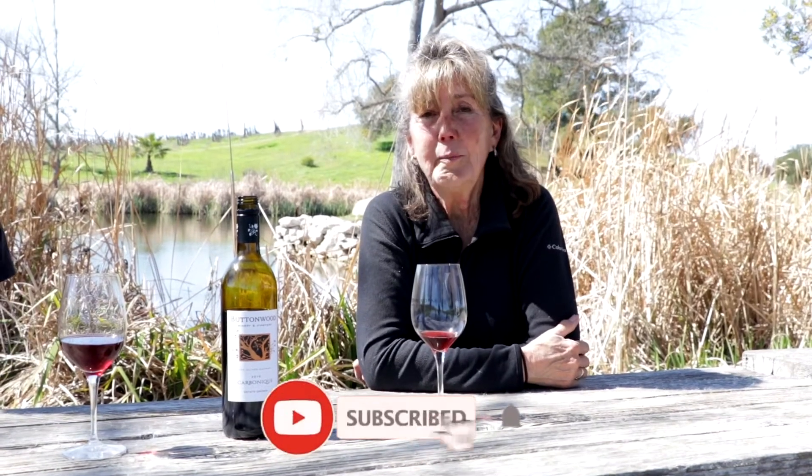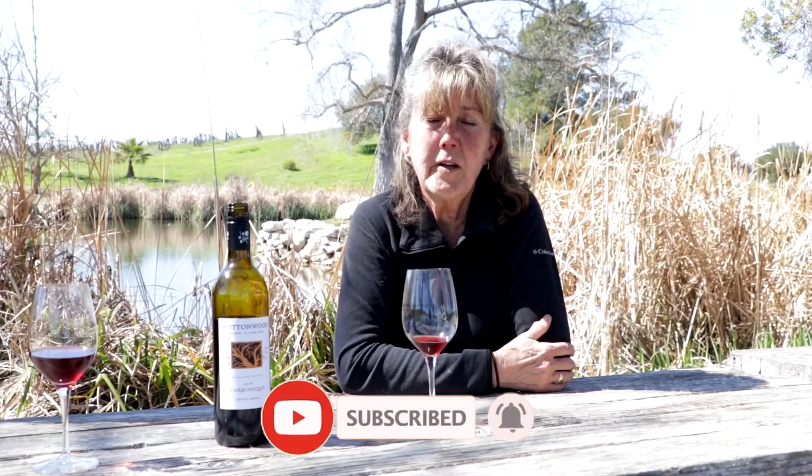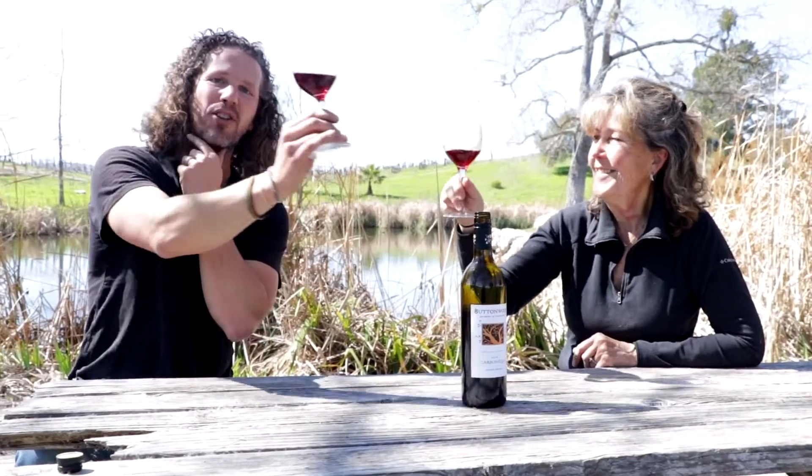It's a gorgeous wine. If you're new here, subscribe to our channel and please like this video and share it with others. If you have any questions about carbonic maceration, please leave us a comment below. Thank you all so much for watching — cheers, and we hope to see you out here.